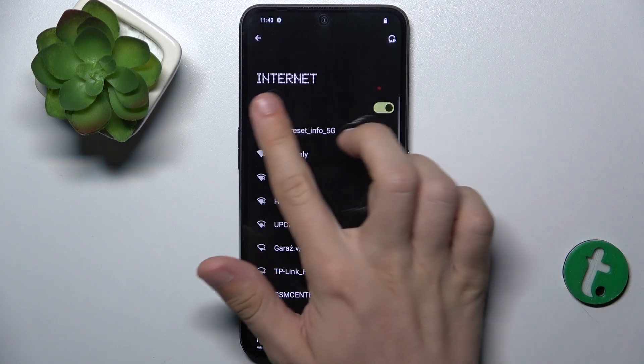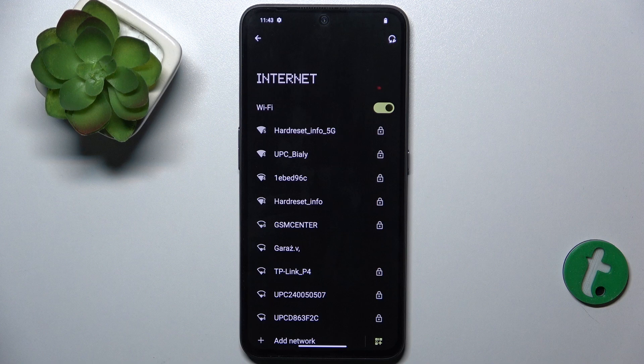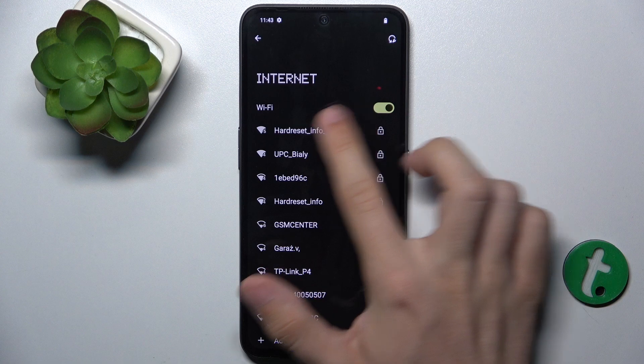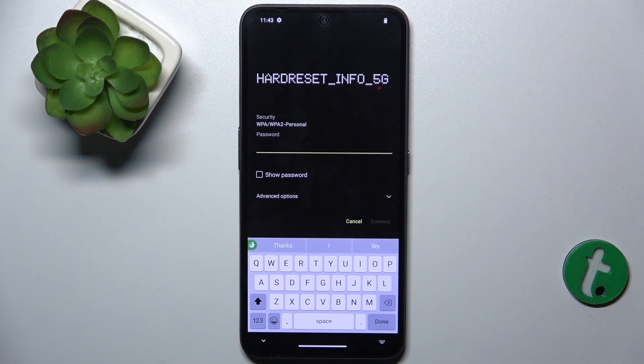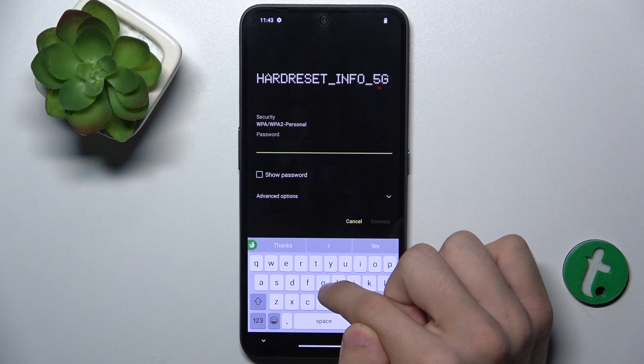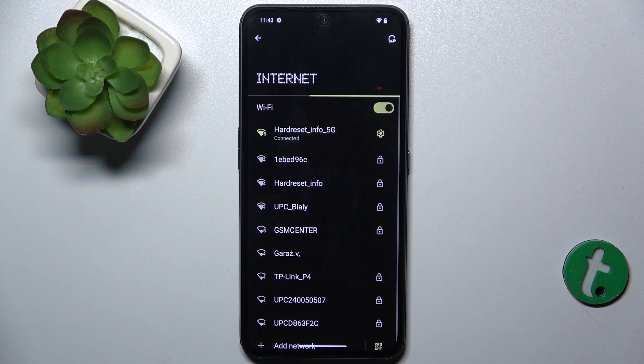Make sure Wi-Fi is enabled. When it's enabled and you're standing close enough to the access point, click on the SSID of your network and enter its password. Press Connect, and if you've entered your password correctly, you're connected. That's all for today — don't forget to like and subscribe. See you next time!